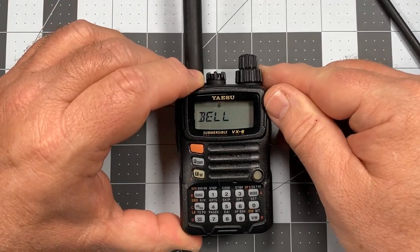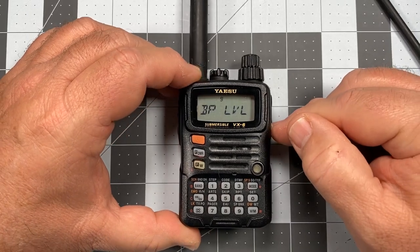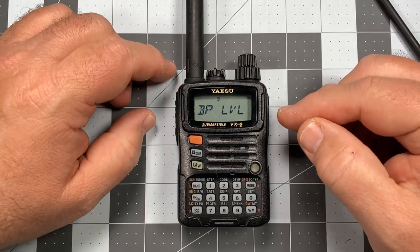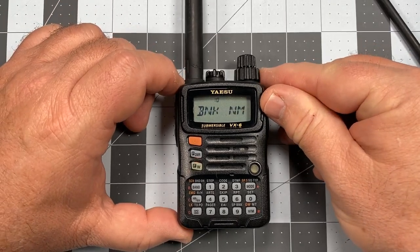If you wanted to leave the beep on and turn up the level, you could go to section nine and turn it up all the way to nine — it comes set at five from the factory. But in this case, what I want to do next is make an adjustment to the lamp.